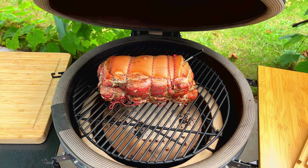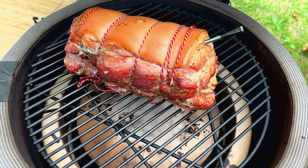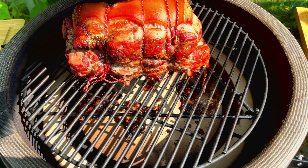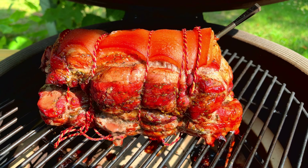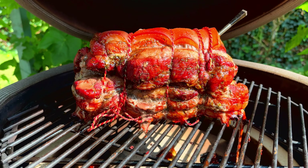I have an internal temperature of 53°F — the target temperature is 195°F. Inside the kamado is now 97 degrees Celsius, or about 205-206 degrees Fahrenheit. Now let's wait.